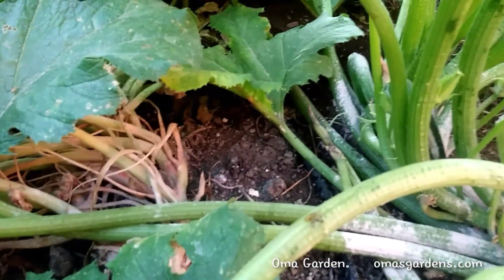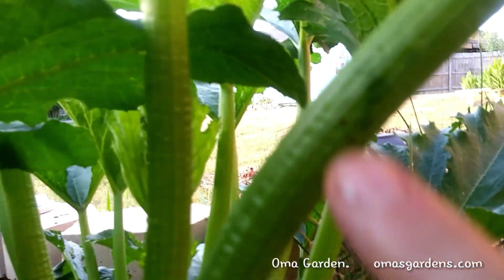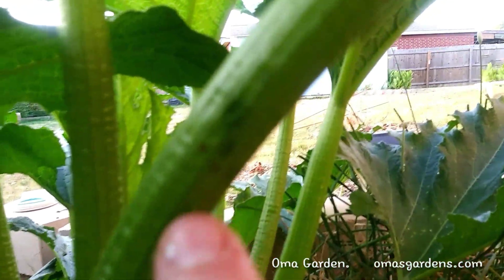Don't forget also to check the stalks of your plants, right there on the stalks. See, there are two eggs right there. So just look, look for your borers. If you do that regularly, then you can keep them under control and you'll be able to enjoy your squash.